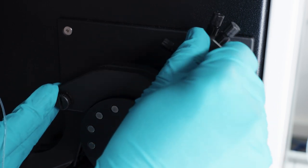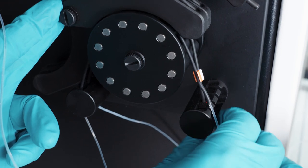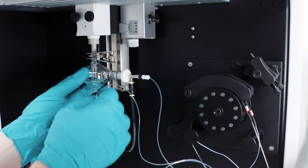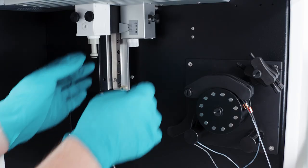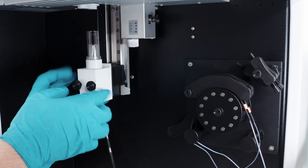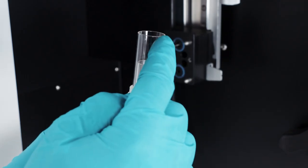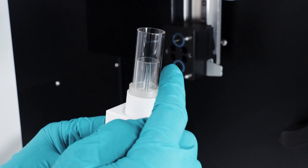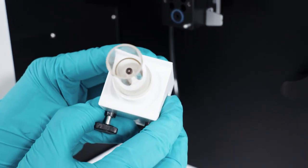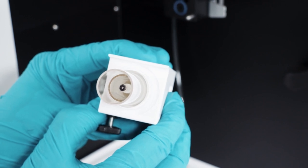Especially for the analysis of organic samples, the entire torch system should at least be subject to a daily visual inspection. Typical places for contamination are the upper part of the outer tube and the tip of the injector. Any carbon deposits have a severe effect on the measurement sensitivity, since the injector tube can be gradually clogged.